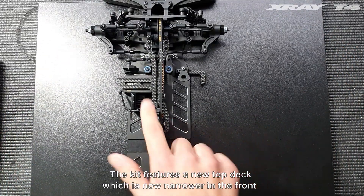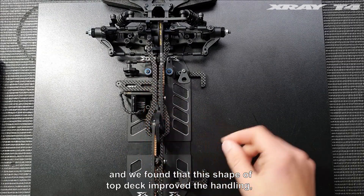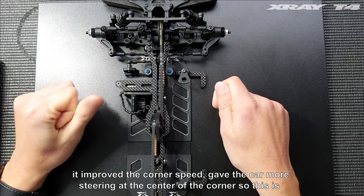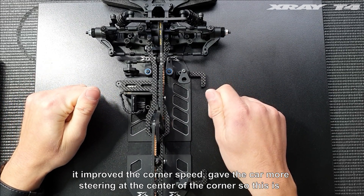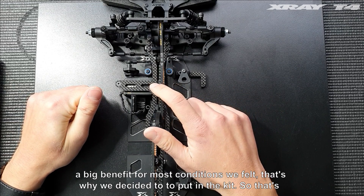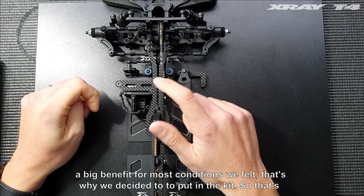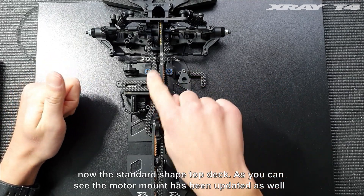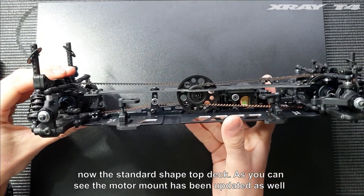The kit features a new top deck which is narrower in the front, and we found that this shape of top deck improved the handling — it improved the corner speed and gave the car more steering at the center of the corner. This is a big benefit for most conditions, which is why we decided to put it in the kit as the standard shape top deck. As you can see, the motor mount has been updated as well.